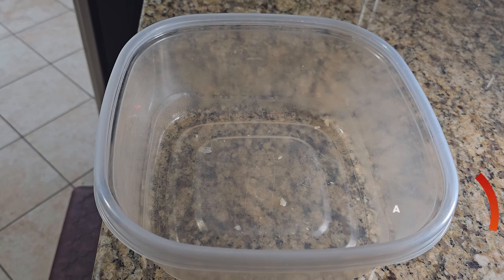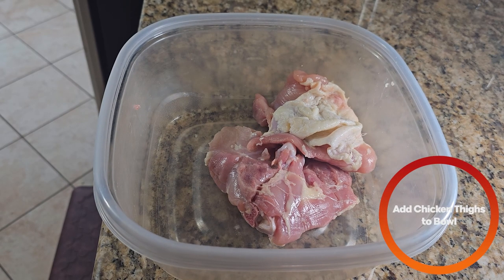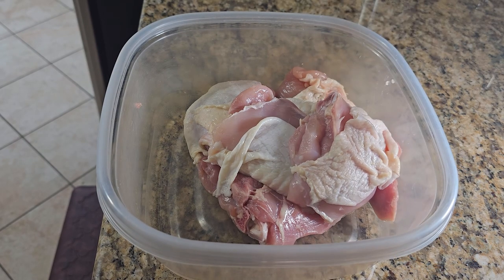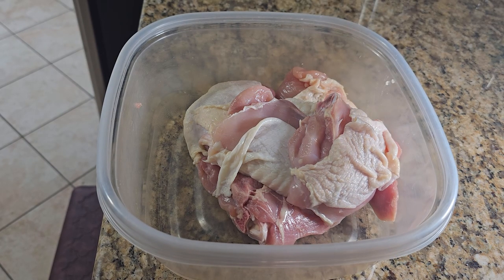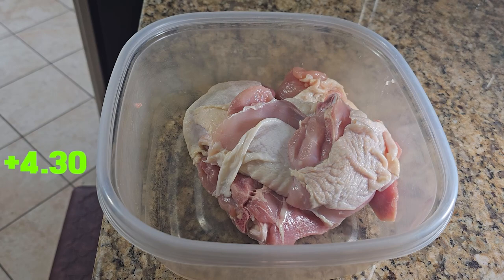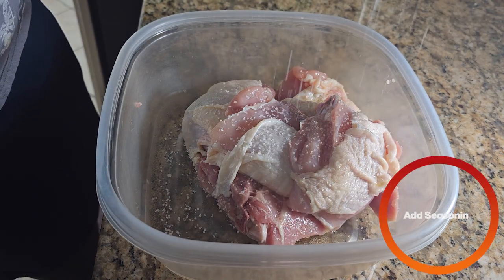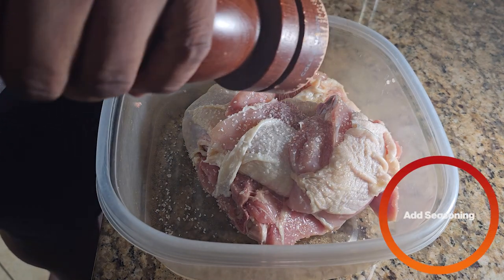In a bowl we're going to add some skin-on, bone-in chicken thighs. These were $8.60 for a pack of 10, so we're using half — that's $4.30 for this batch. Next we're going to add in a little bit of avocado oil, just a little drizzle. Some salt and some freshly cracked black pepper.